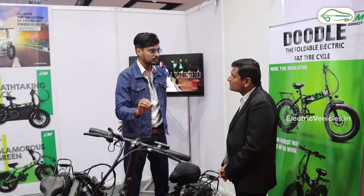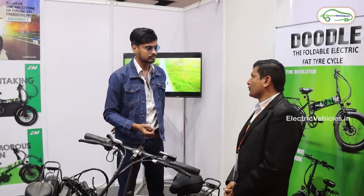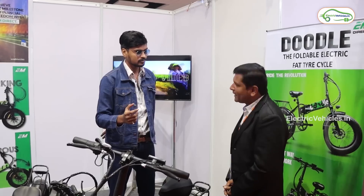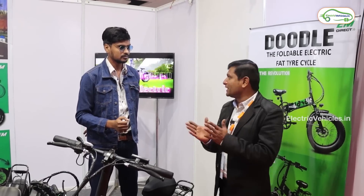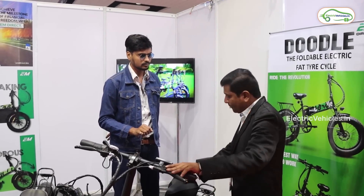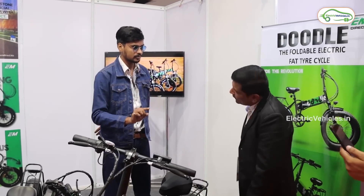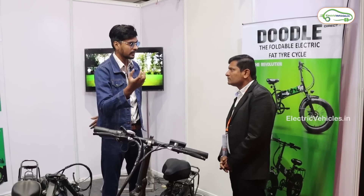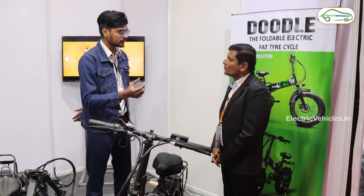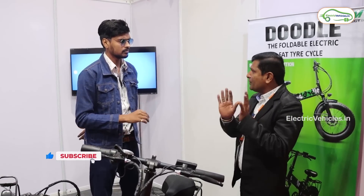The bike comes with a detachable 10Ah lithium-ion battery, but battery capacity cannot be upgraded. Customers can purchase a spare battery for approximately 9,000 to 10,000 rupees. The overall warranty is one year, with a lifetime warranty on the body. The drum and other components also carry a one-year warranty, as does the battery. After warranty expiry, the battery cannot be repaired — the customer would need to buy a new one. The battery life is rated at 35,000 plus kilometers.